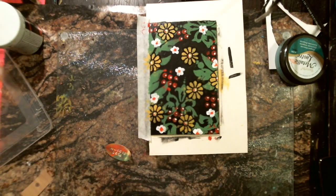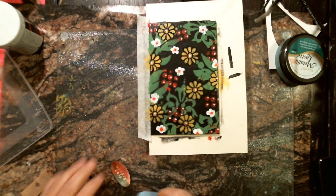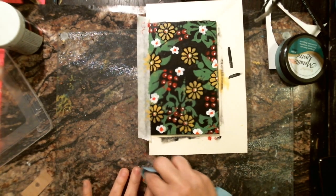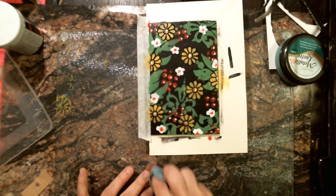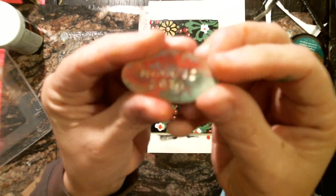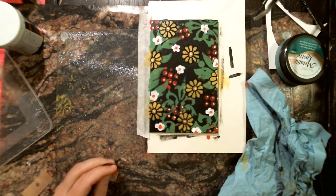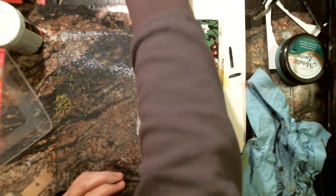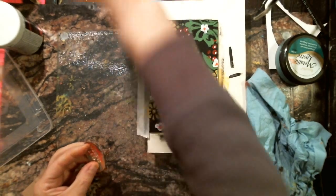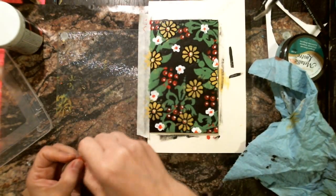I'm going to grab a clean corner and buff it up a bit — really rub on it to get a worn look, which is different from what I'm normally used to. I like that worn look. I'm going to grab a little bit of archival ink to see if it will stick to the middle — just a little edging. If not, I'll grab metallic luster and put it on the edge to darken it up.